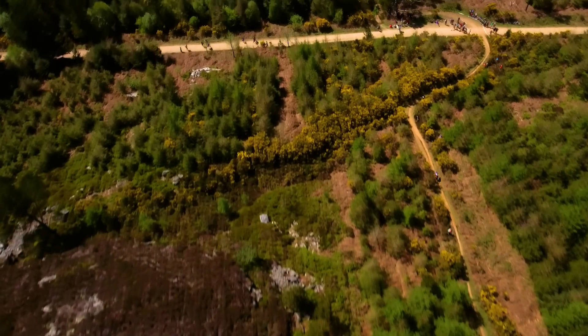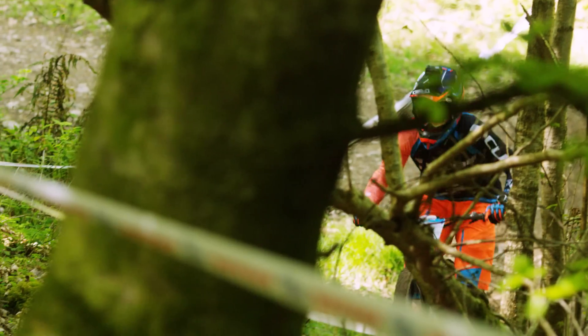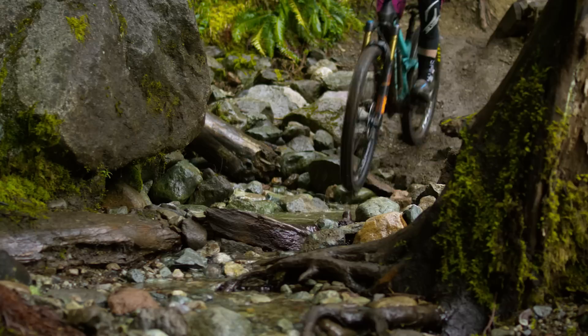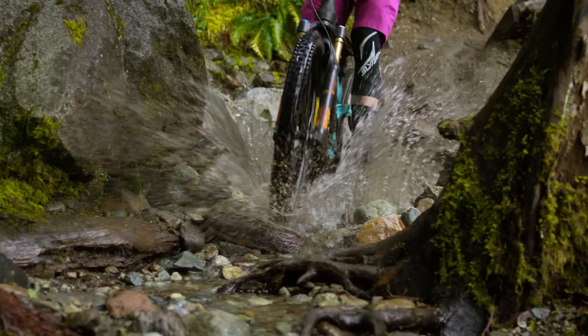With no cables required, Shimano has removed the lag time between shifts and the annoyance of phantom shifts due to cable stretch. Having no cables also removes the possibility that dirt and grime can contaminate your drivetrain and saves you from replacing worn cables and housing.